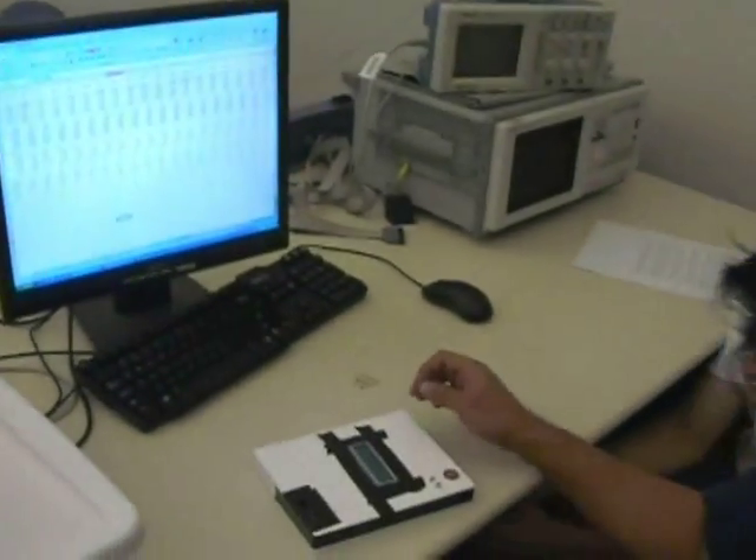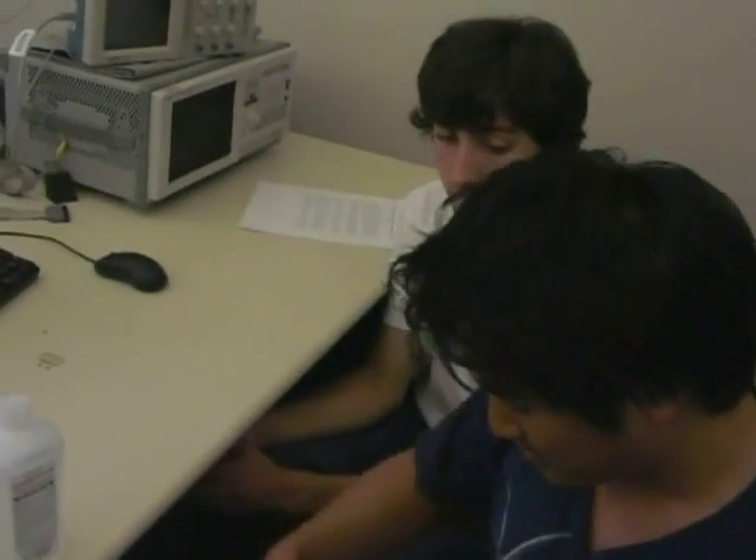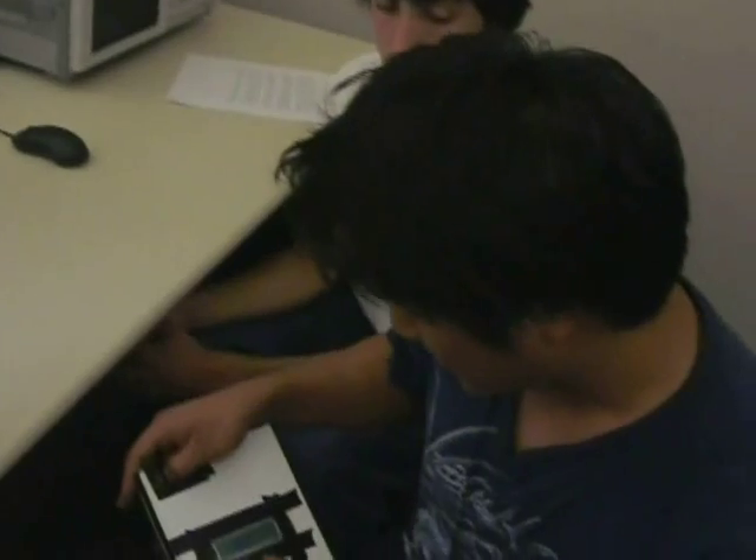This is rubbing alcohol, which is really high in alcohol level at 70% by volume. You can put in the height —